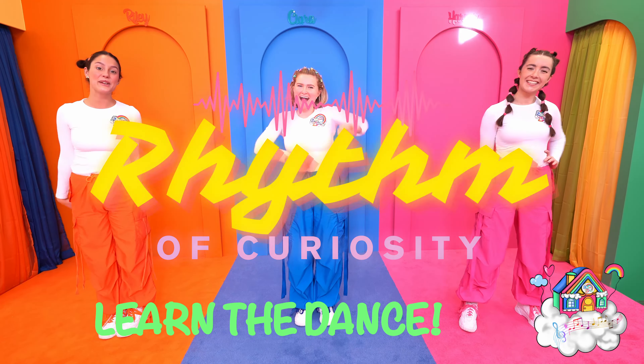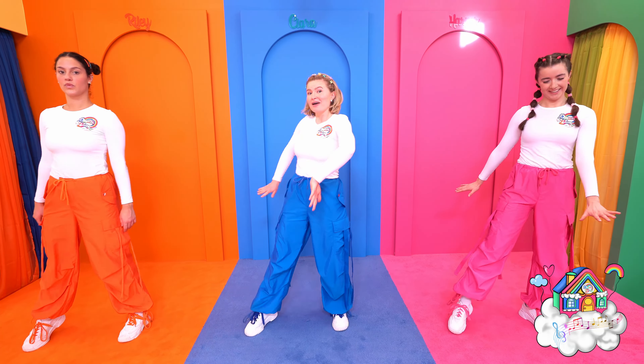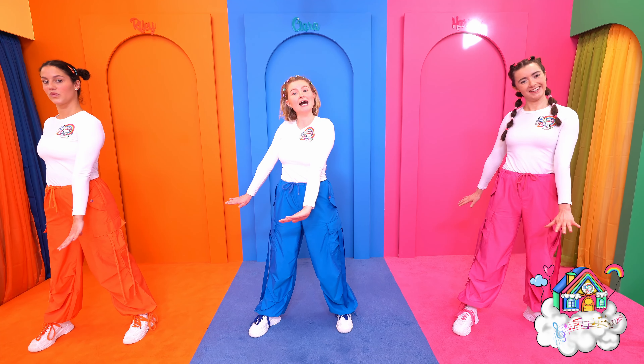Hi Dream Team Kids! Are you ready to learn the moves to our dance and groove song? Okay, so we're going to start with our feet together, take a big step out and you're going to want to push your arms three times.